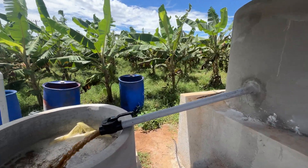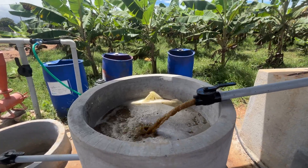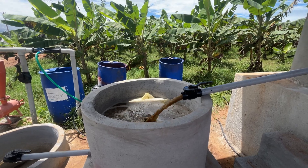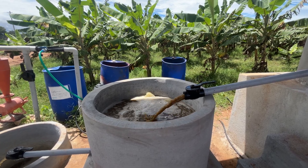From that tank, we are getting Jivamruta into our filtration system. This filtration system is prepared by having layers of different size stones — in Kannada, Dappajalli, Sandajalli, etc. — and we also have mosquito nets in between these layers of stones.